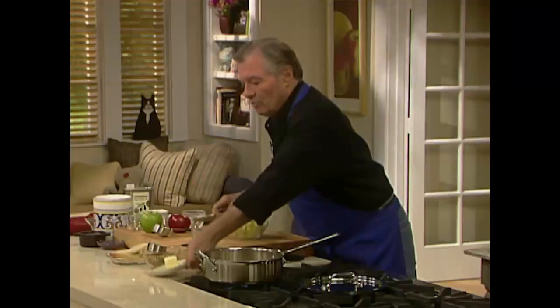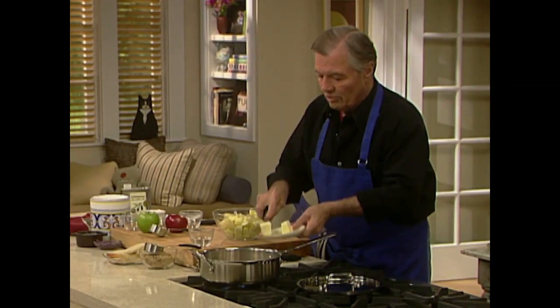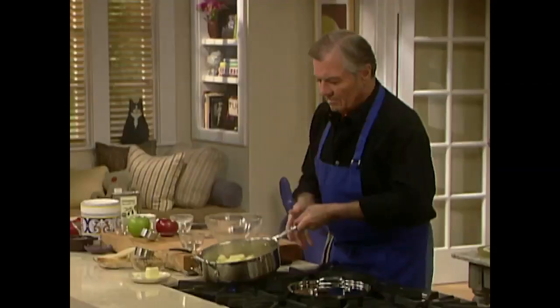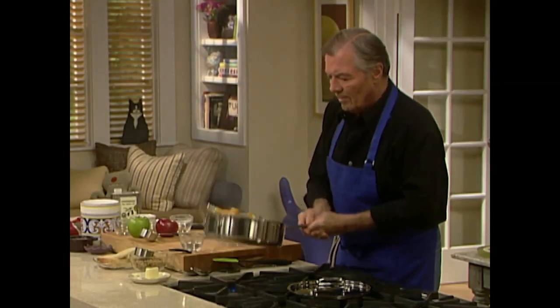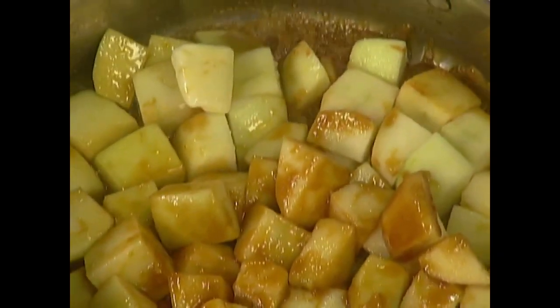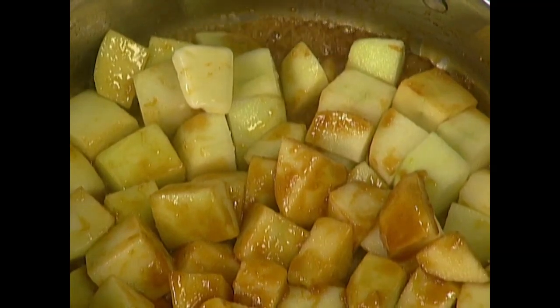I think it's about fine here, so I'm going to put a couple of tablespoons of butter directly into the caramel — it will melt. There's a beautiful color here. Then add my apple.